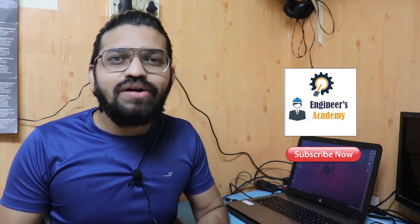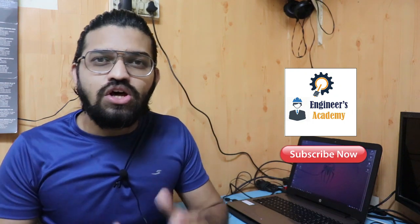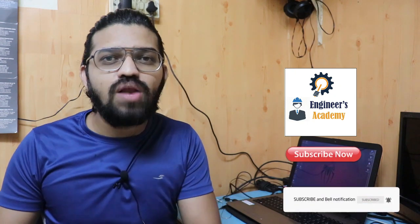In this particular video, we are going to learn about priming, which is a very important factor in the case of the centrifugal pump. We are going to talk about priming and what is the necessity of priming. If you are new here on Ingenius Academy, kindly consider subscribing. Without wasting any time, let's begin with today's topic — the priming of the centrifugal pump.